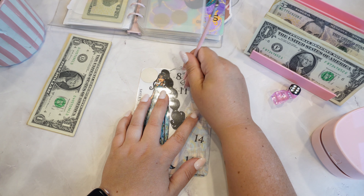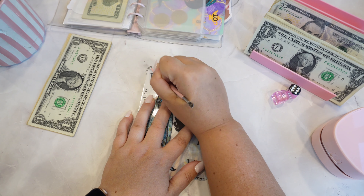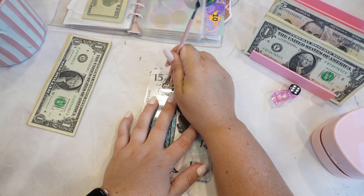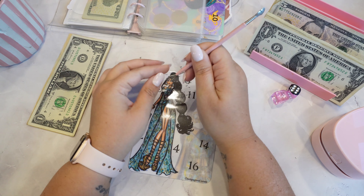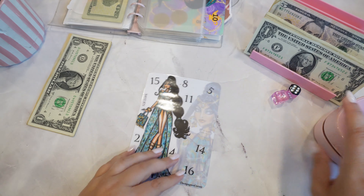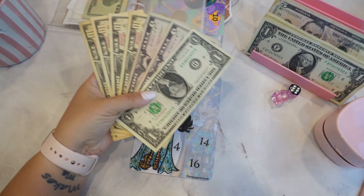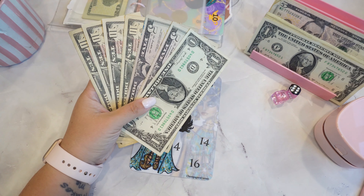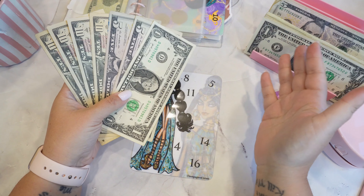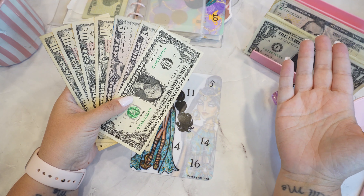As soon as we have $200 in the high yield, then I can go ahead and put the deposit down on the room. And then I will not make payments on it. You can put a deposit down and then make payments up until the point of the trip — I think it's like 30 days prior. I am not going to do that. I'd rather just have that money sitting in the high yield and then pay it off the very last minute, so that at least it's earning interest. Her birthday is not until April — that's months that the money could be earning interest rather than sitting with the hotel.